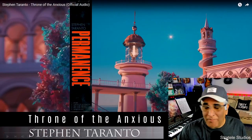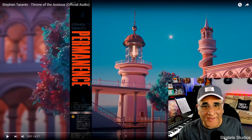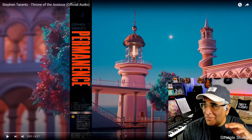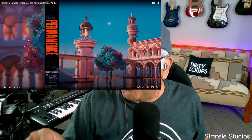This is a song called Throne of the Anxious. Basically, it's just an audio track with a little bit of animation in here. So that's what it looks like — I'm just going to put it down here in the corner and let's check this out. I've not heard of this guy, so this is going to be interesting.